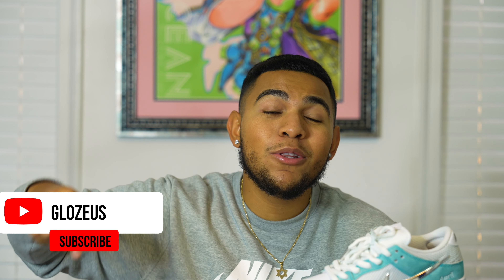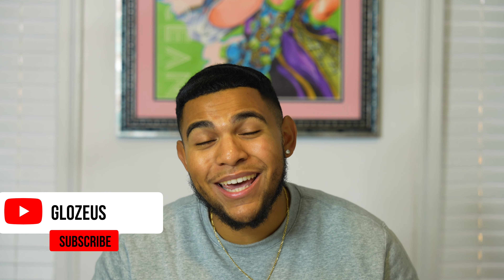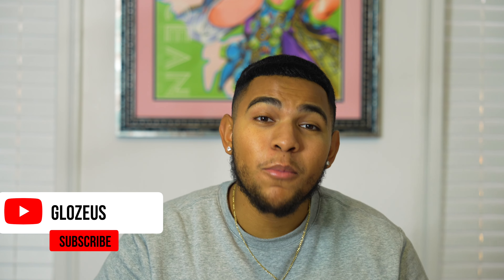But before I continue, please make sure you hit that subscribe button down below as well as that notification bell. We did hit our 3,000 subscriber mark but I'm trying to grow the channel even more and I can't do that without y'all's help, so be sure to let your friends and family know.